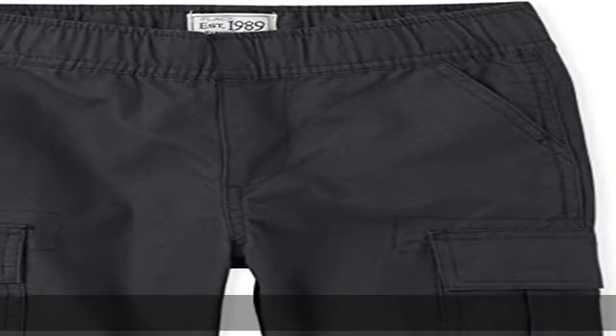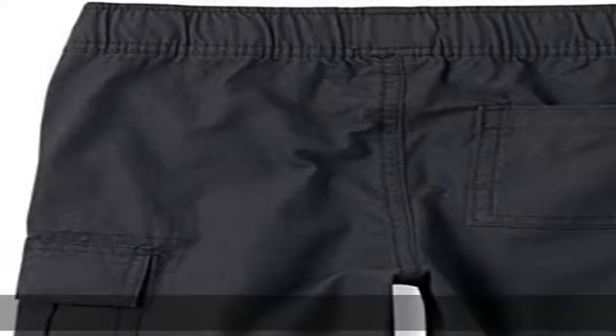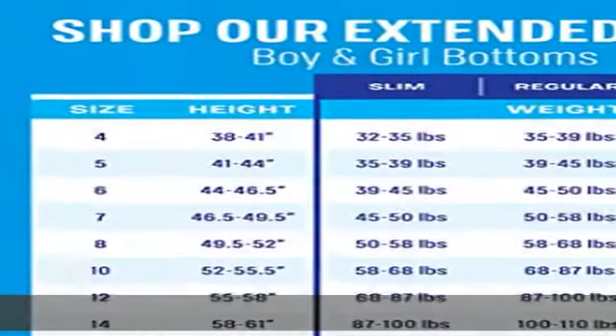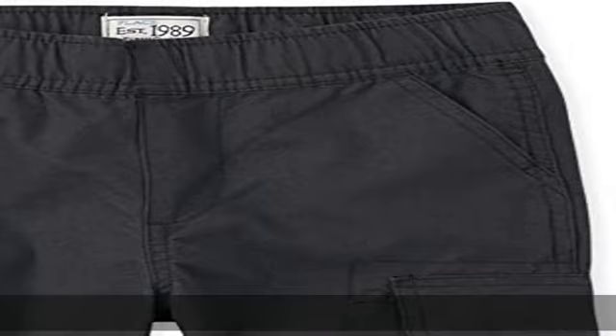100% cotton, made in the USA or imported. Pull-on closure, machine wash. Durable soft cotton for reliable wear every day of the week. A classic straight short with a pull-on elastic waist and inner adjustable tabs, plus front slant, side cargo, and back patch pockets. A versatile play style for adventure-forward occasions. Show more in the description to get this product today at the best price.